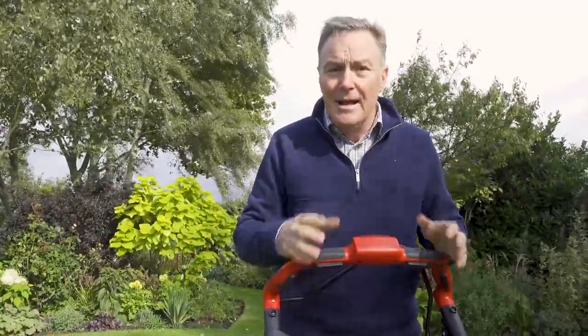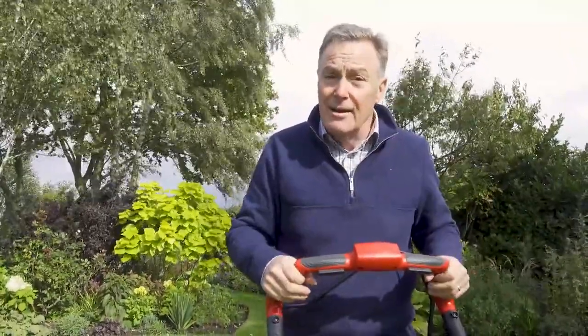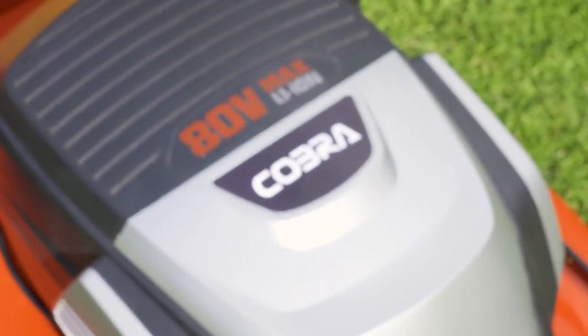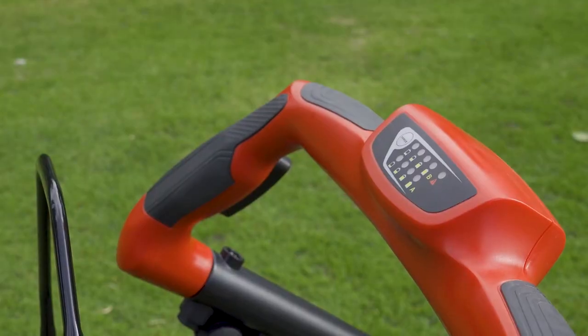Remember with this mower the twin 40 volt batteries can also be used in other 40 volt models in the Cobra range, so they are transferable. Overall it's a great mower, ideal for larger lawns. For more information on any of the Cobra products you can go to the website cobragarden.co.uk.